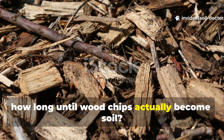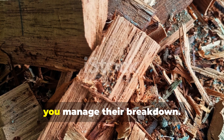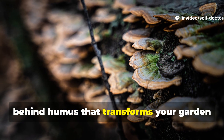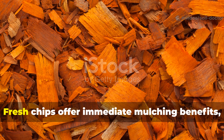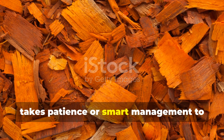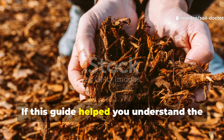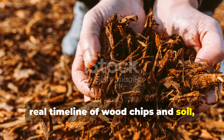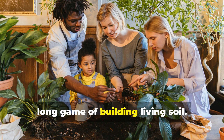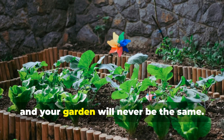So, how long until wood chips actually become soil? The honest answer ranges from 2 to 5 years, depending on how you use them and whether you manage their breakdown. Fungi drive the process, slowly unlocking carbon and leaving behind humus that transforms your garden for decades to come. Fresh chips offer immediate mulching benefits, but the black gold every gardener craves takes patience or smart management to achieve faster. If this guide helped you understand the real timeline of wood chips and soil, subscribe to Soil Doctor and share this with gardeners who are ready to play the long game of building living soil. The soil doesn't lie, and neither does time. Work with both, and your garden will never be the same.